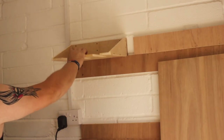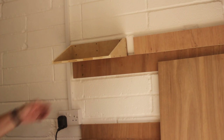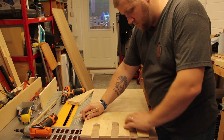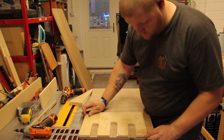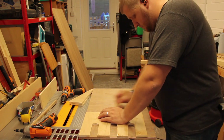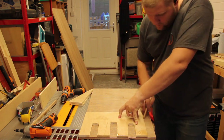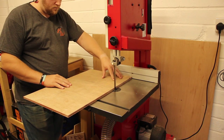I attached the counterpart French cleat to the back of the unit, put it on the wall, decided I made a mistake, and took it right back down again. Then I ripped it apart to try something else completely. Breaking that one down, I decided I should actually put a shelf in for my drill bits as well because I need somewhere to store them, so I added that additional shelf in.